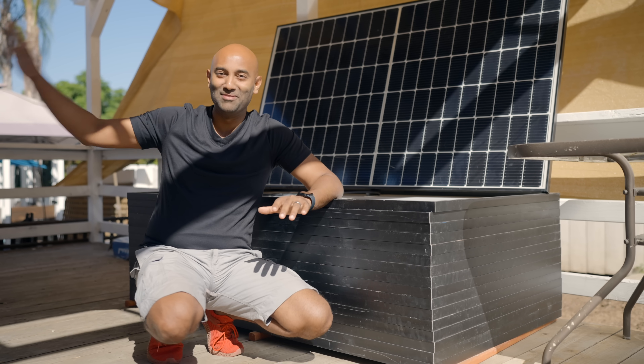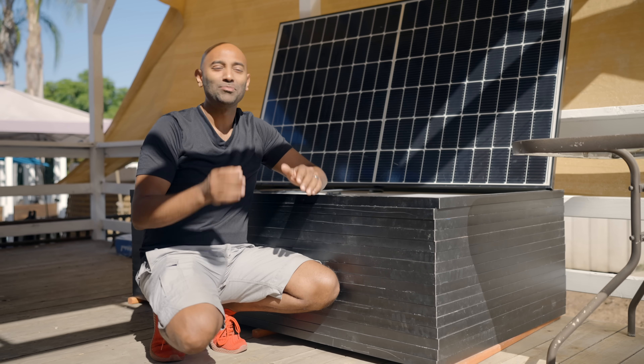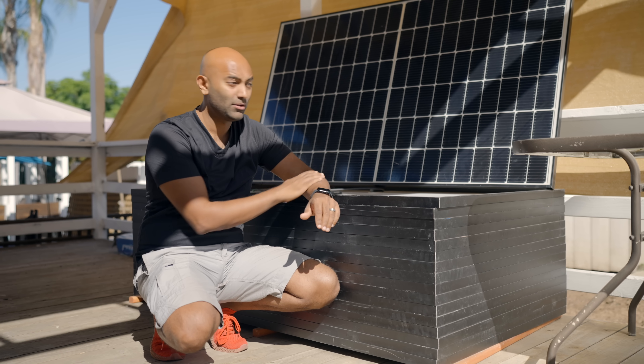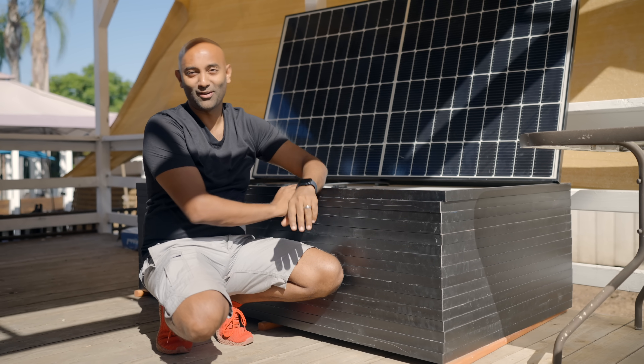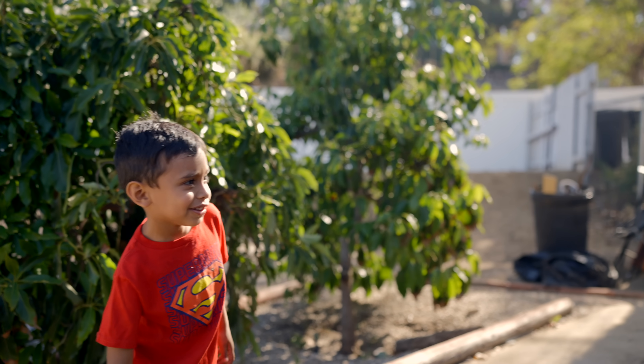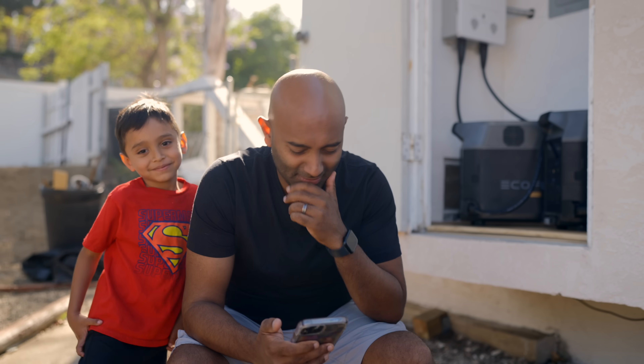We still have the main house to deal with, and I'm not sure what I'm going to do there just yet. But thanks to EcoFlow and the smart home panel, our office is officially going to be able to be off-grid when we finish off this project. I've been playing with the software for a couple days now — there's a lot to it. I'm still kind of figuring out all the interfaces, but here's a general overview.